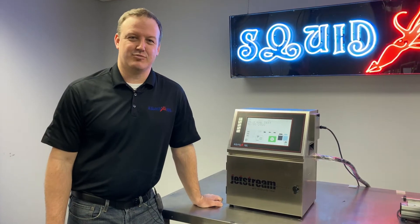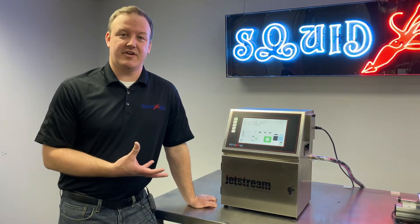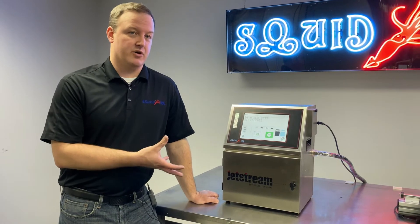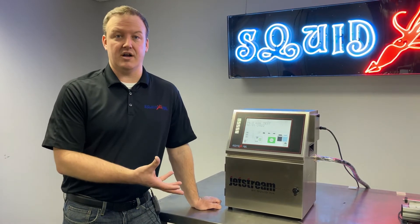Hi, I'm Mark Miklich, Technical Product Manager for Small Character Technologies here at Squid Inc. Today's training video is going to be related to having power issues with our Jetstream CIJ printer, specifically having issues with the system actually powering on.